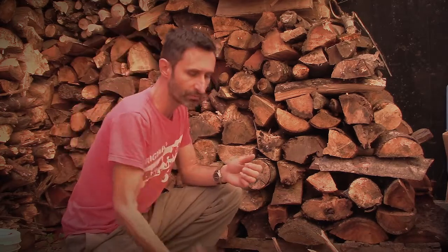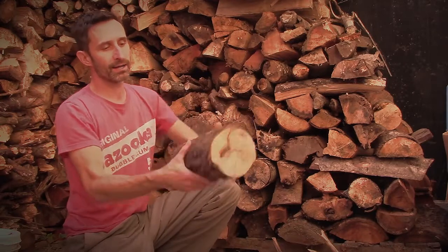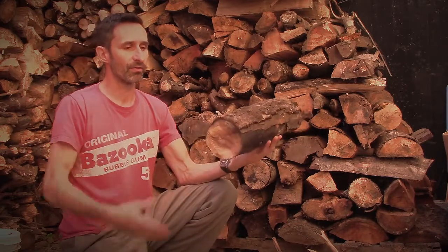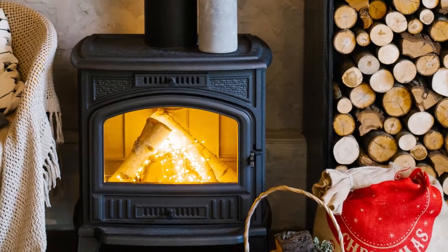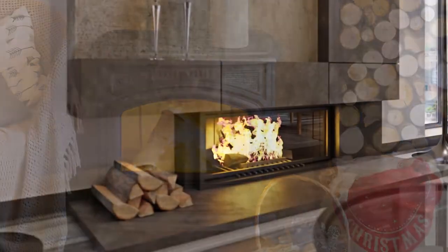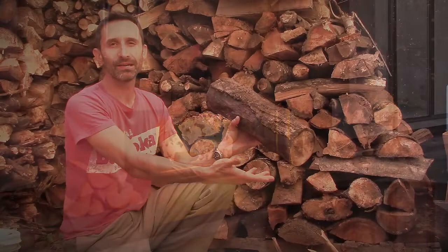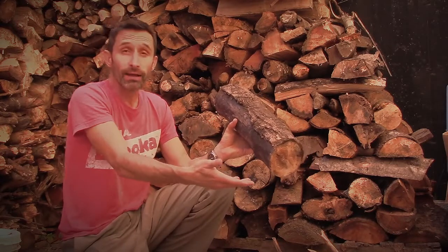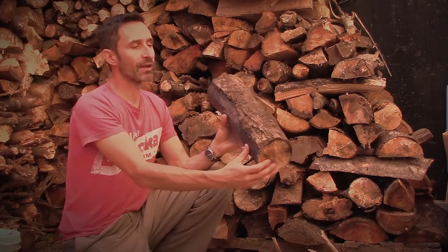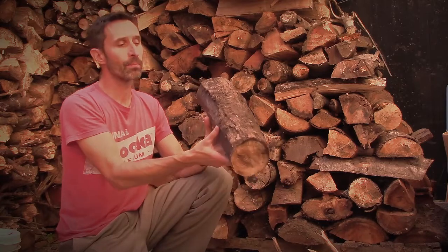Let's talk about some different types of logs you may come across. Here's one right here — this is your typical log, a cylinder shape, the kind of thing you picture when you think of a chunk of firewood. It's got some mildew on it, not exactly ready for its photo spread in Martha Stewart Living, but it's an archetypal cylindrical log. It'll burn really great, but these are actually kind of the worst things in terms of stacking for a firewood pile.